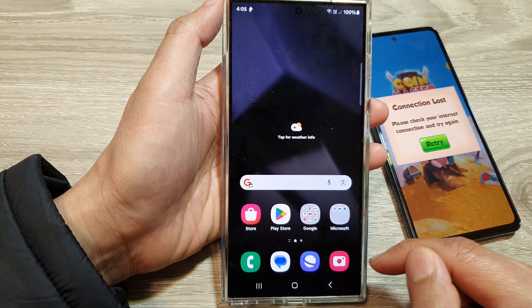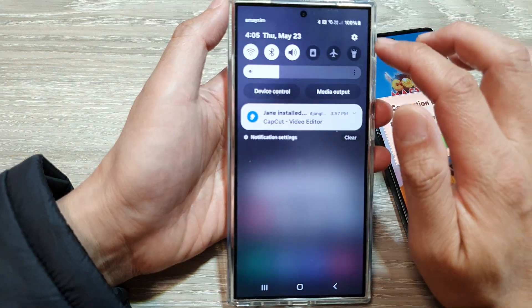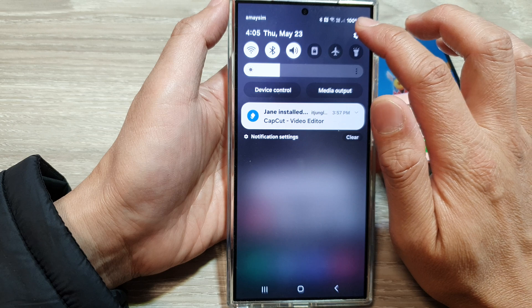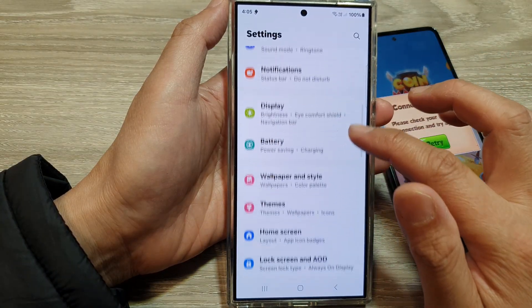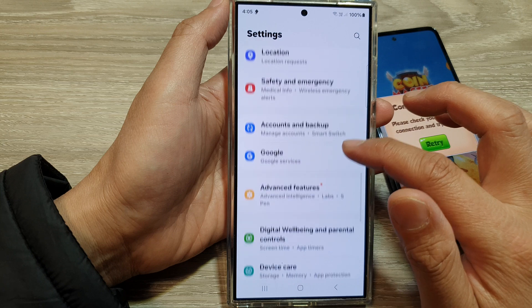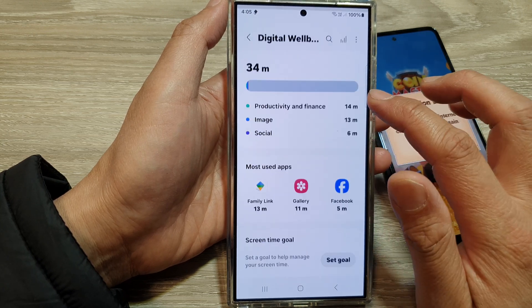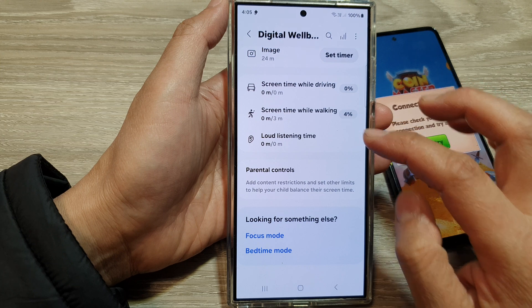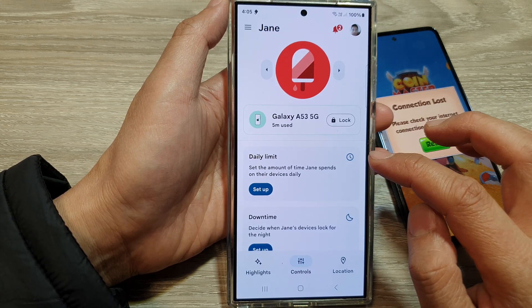First, tap on the home button to return to the home screen, then swipe down at the top and tap on the Settings icon. Next, scroll down and tap on Digital Well-being and Parental Controls, then scroll down to the bottom and tap on Parental Controls.